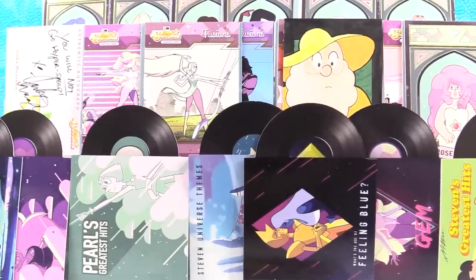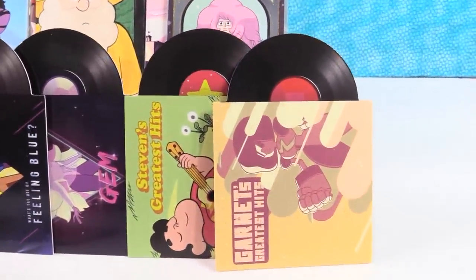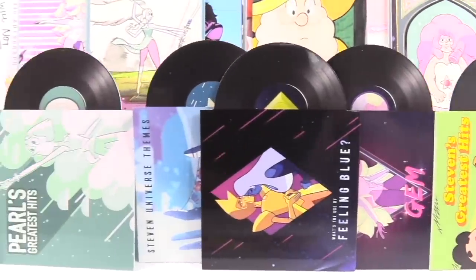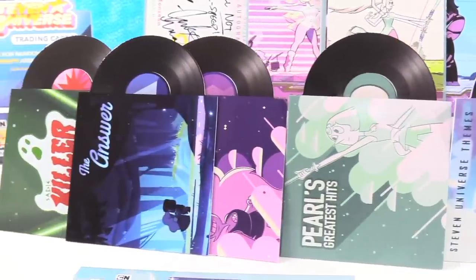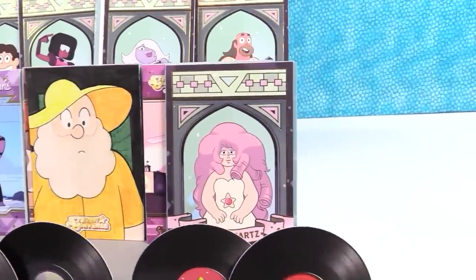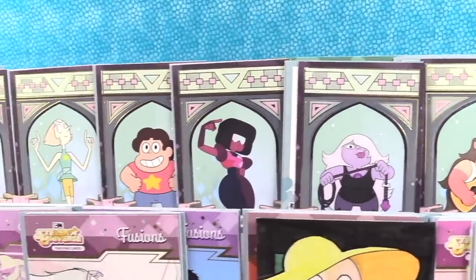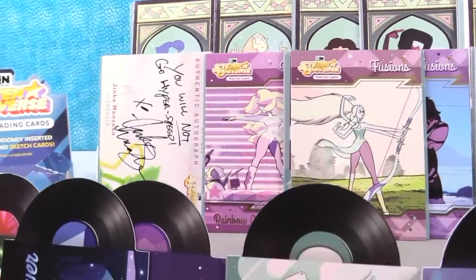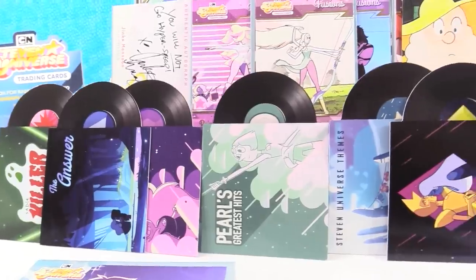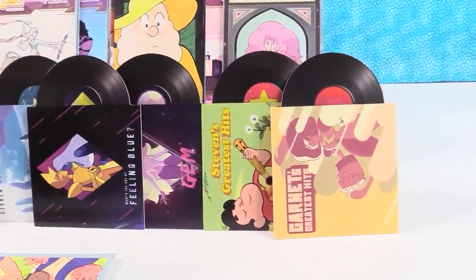Thanks one more time to Cryptozoic for sending us this awesome box of Steven Universe Trading Cards — these are absolutely incredible. Love the inserts. The record die-cuts are really fun. Autograph cards, sketch cards — it was like the ultimate chase. The fusions are great. The stained glass window cards are beautiful. It's that time — we're going to pick favorites. We're going to pick a base card and a chase card, but not the sketch or autograph card.